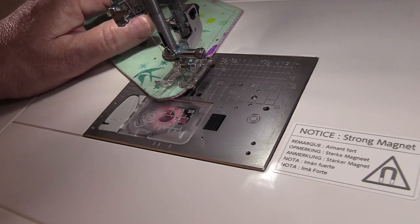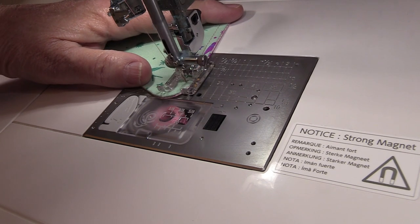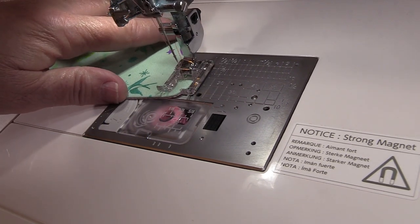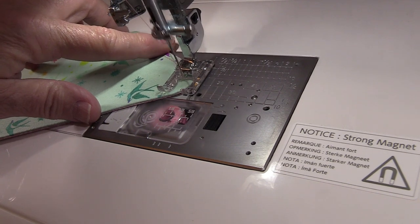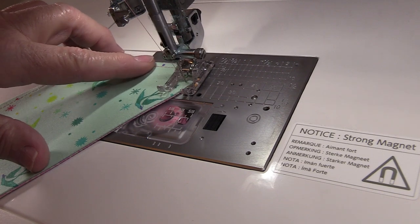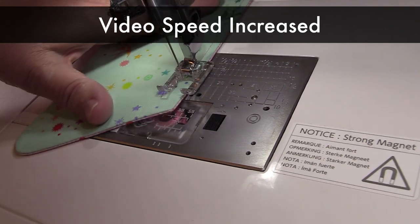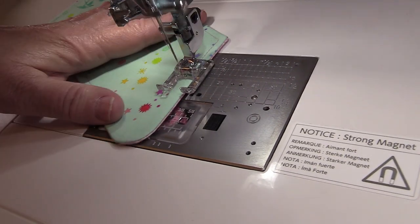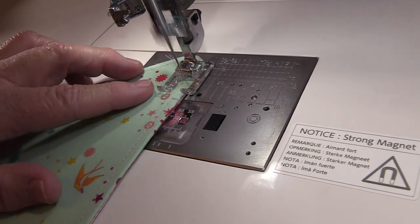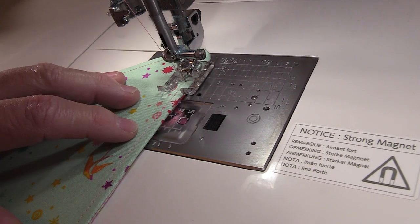When you get to these rounded corners, take one stitch at a time and pivot if you need to. Now that I'm getting to where I began, I'll stitch over those original stitches a little bit and then backstitch.